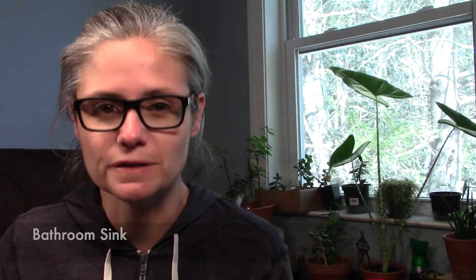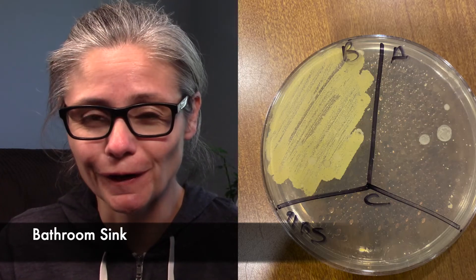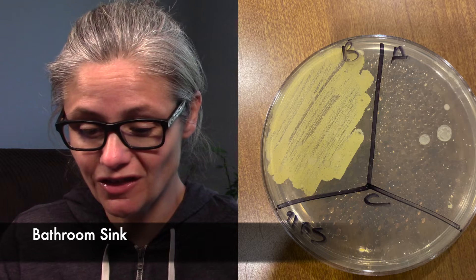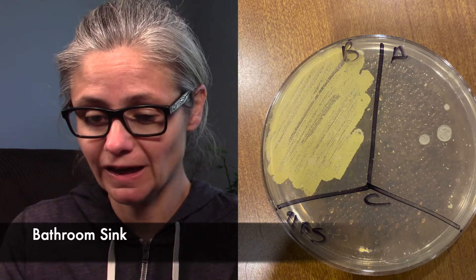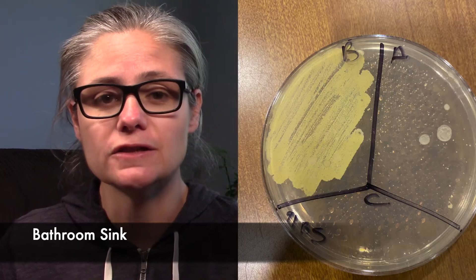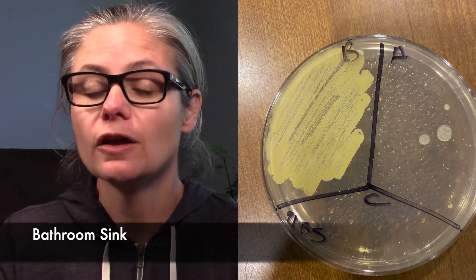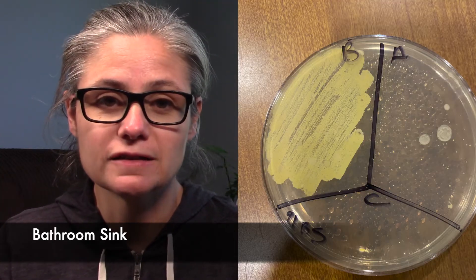The bathroom sink. Look at that before section — that has a lot of bacteria. And let's look at that after section — there's not much there at all. I can count less than half a dozen bacterial colonies growing after disinfecting with the 91%. So in my home, the 91% alcohol does an excellent job at disinfecting my bathroom sink.